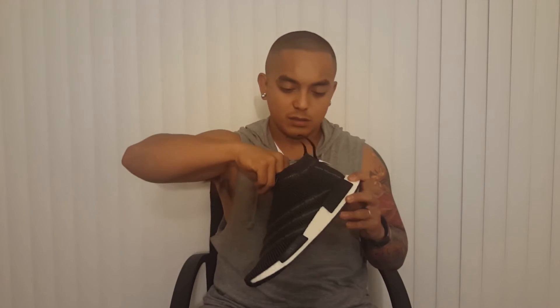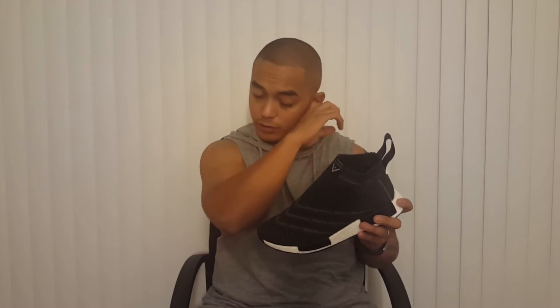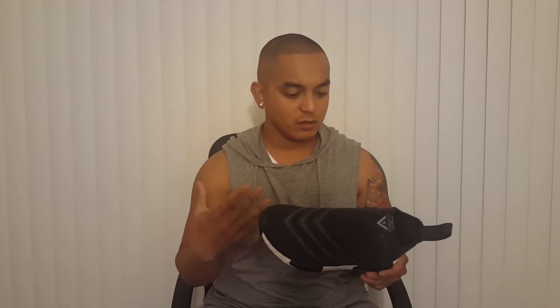I heard the neoprene is good for winter. I also heard somebody say this might even be waterproof or water resistant, so I'm not down to test it like I did with my other shoes, but I'm definitely going to be wearing this one these days.